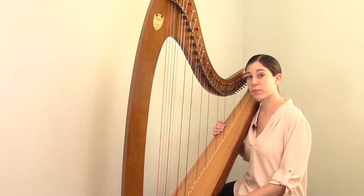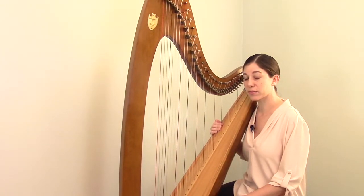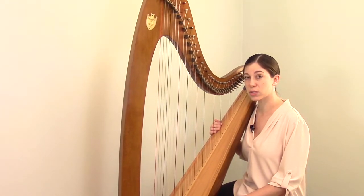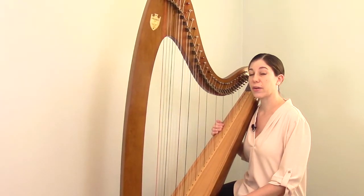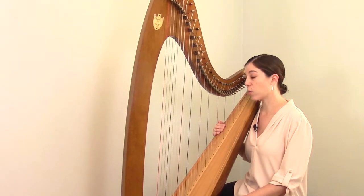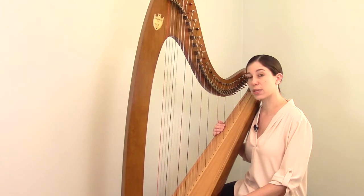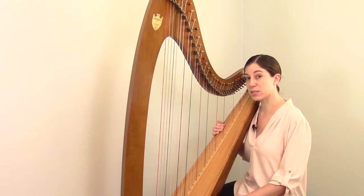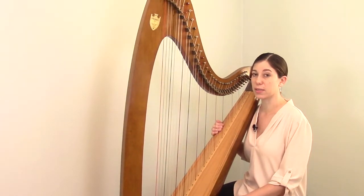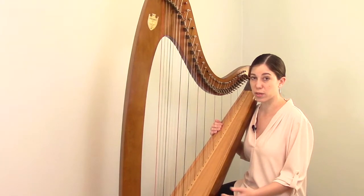One part is the type of material that the string is made out of. Harp strings come in three different materials: nylon strings, which are a synthetic material; gut strings, which are all natural animal gut; and wire strings, which are typically made out of steel or some kind of metal. Harps use different combinations of these three materials — some use all three, some might only use one or two types.